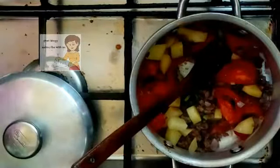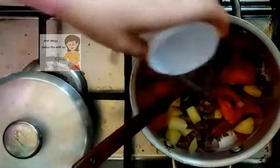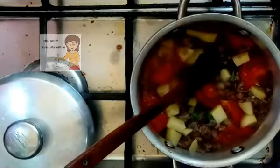I add a couple of water to mix the ingredients together. I make the heat a high heat and cover the meat with water.